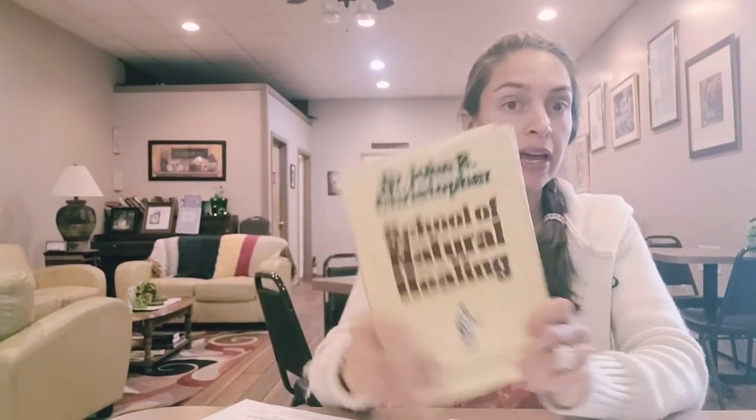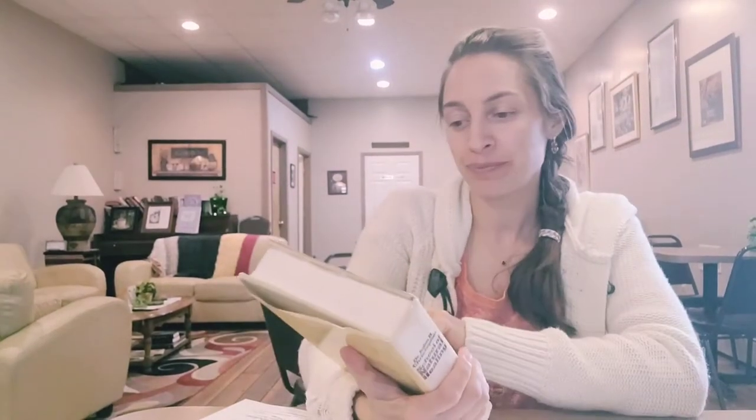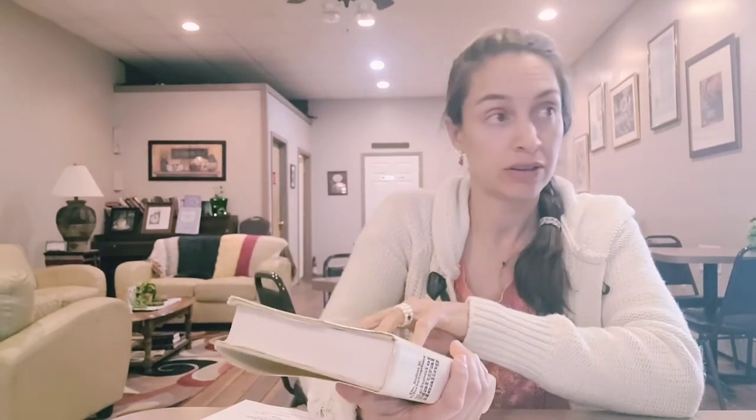Melinda knows this teacher well. I have shared this book on many of my videos — Dr. Christopher, the School of Natural Healing. Get this book now. It is a collector item; it's expensive. I'm pretty sure it's over a hundred dollars right now on Amazon. I had an older version and I cannot locate it. Dr. Christopher is who I heard and learned that your herbs are your food. Your food is your medicine. Your medicine is your food.